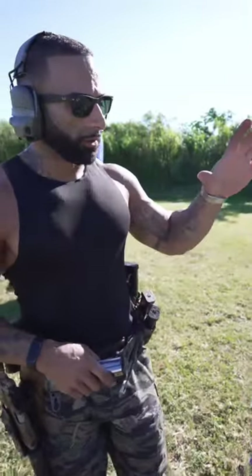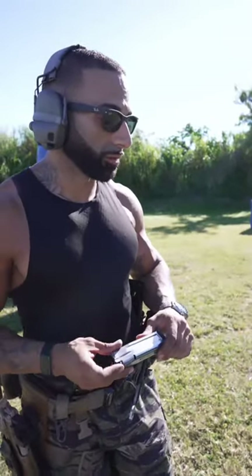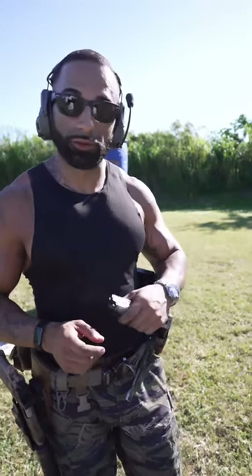Hey guys, we're going to check out the subsonic versus the regular FMJ rounds. We're going to see how they sound differently. The first rounds I'm going to load up will be the subsonic, then we'll go right into the full metal jacket.